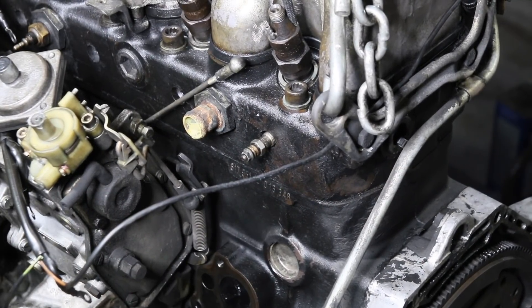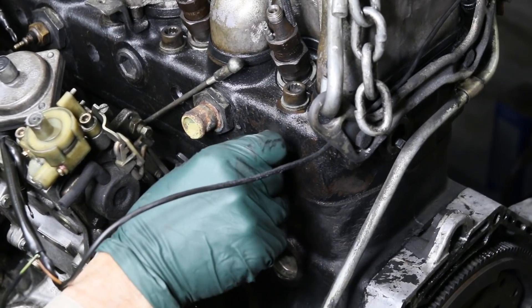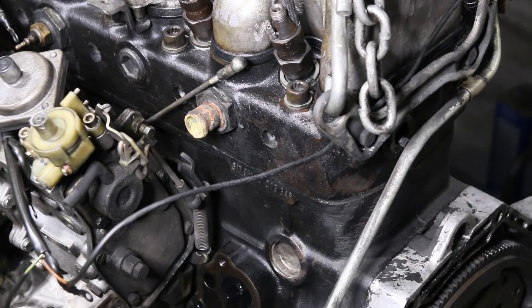You can see we got the wiring harness out. Ryan pulled all the glow plugs out. Sometimes they'll come out hard. If they come out hard and you have to pull on them, that probably means they're dragging on carbon inside that pre-chamber.